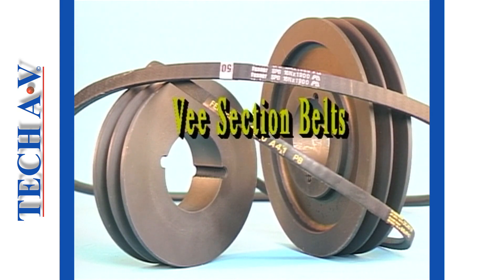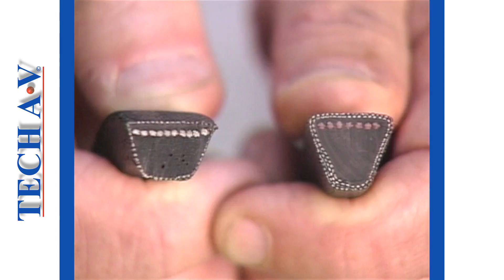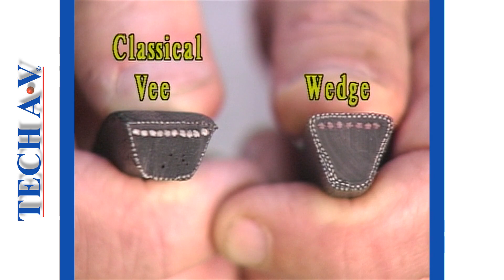Welcome back as we begin our overview of V-section belts. The term V-belt is derived from the cross-sectional shape of the belt. The original design, now known as classical V, has a 40-degree angle in the V. The classical V-belt, although still in popular use, is now being superseded by the wedge belt.